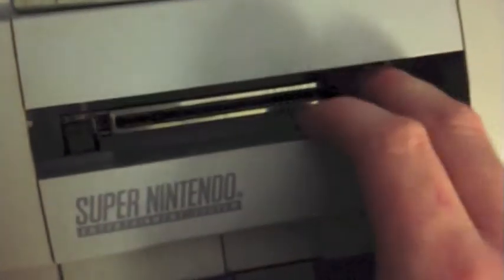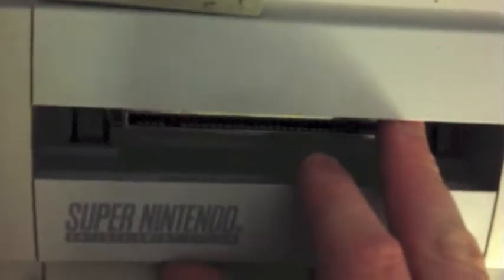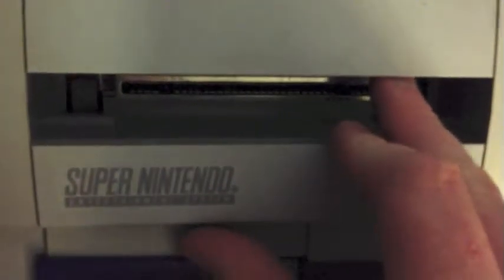My Super Nintendo doesn't have a cartridge lock. See, there's a hole right here where it looks like there can be one, but if I put the power switch on, nothing comes out. I don't have a cartridge lock.